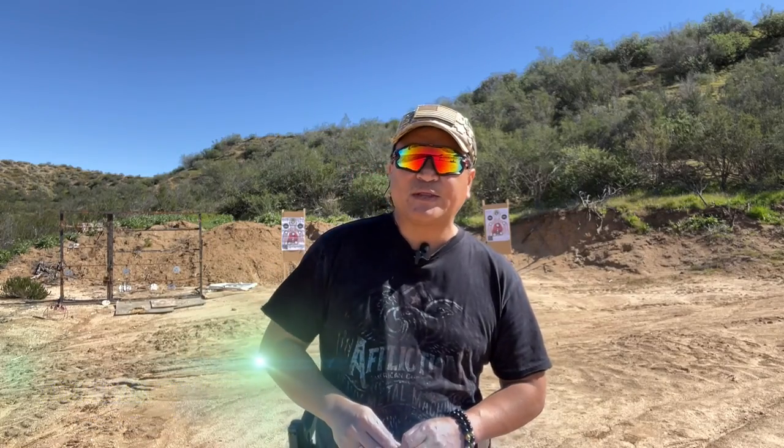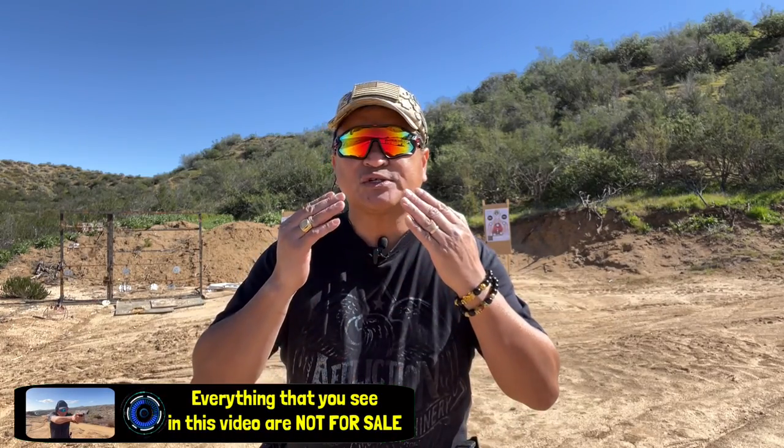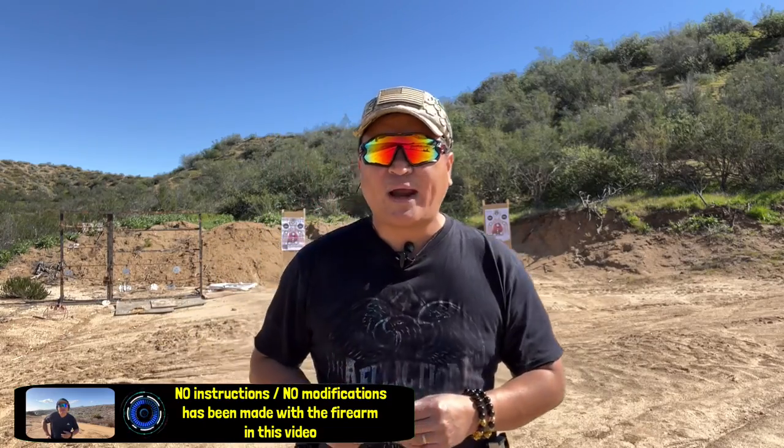Before we go further, I wanted to say that this video is for reviewing the Springfield XD9. The firearm and any product that you see in this video are not for sale. This video does not contain any instructions on how to install or make modifications on the firearm. I am saying this so YouTube will not delete this video or put a strike on our channel. With that said, let's go shooting.